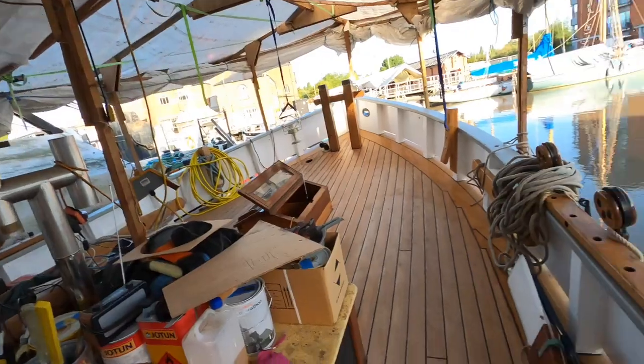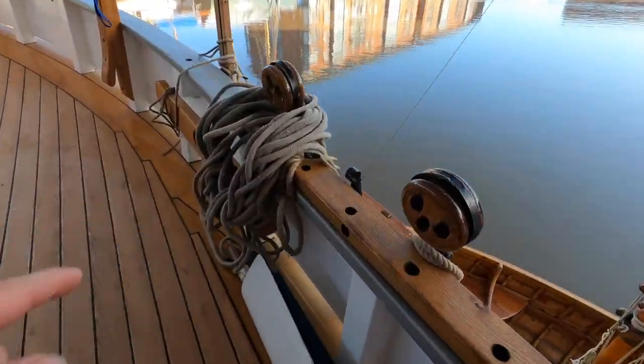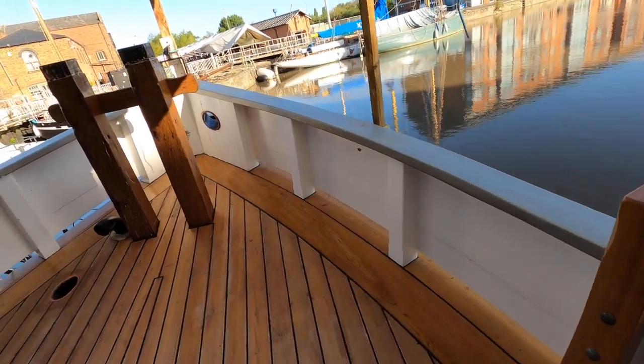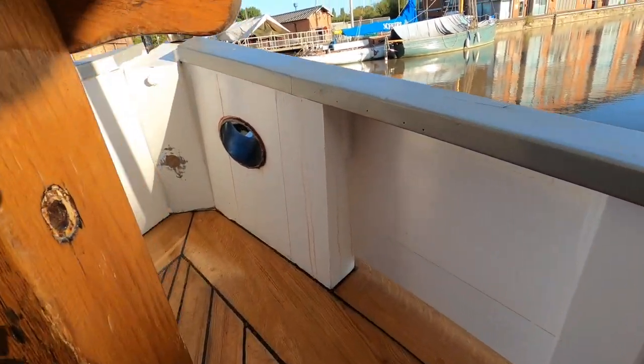Good morning, it's the 19th of August, Friday, 22:08, and we're just about to get started. We're a little bit late this morning. In this video I'm going to continue from where we left off in the last video, which was the work we did in January - the capping rail. This section of capping rail here is all finished now. In this video I'm going to start off by showing you how we cut this hole through here.